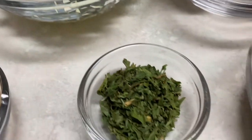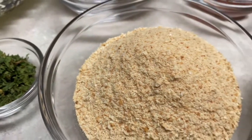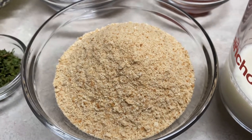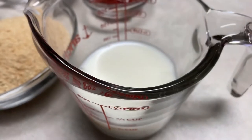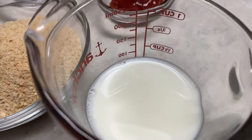We're also going to be using one tablespoon of dried parsley. This here is three quarters of a cup of breadcrumbs — this is regular breadcrumbs, but you can use Italian if you'd like. And this is one-third of a cup of milk.